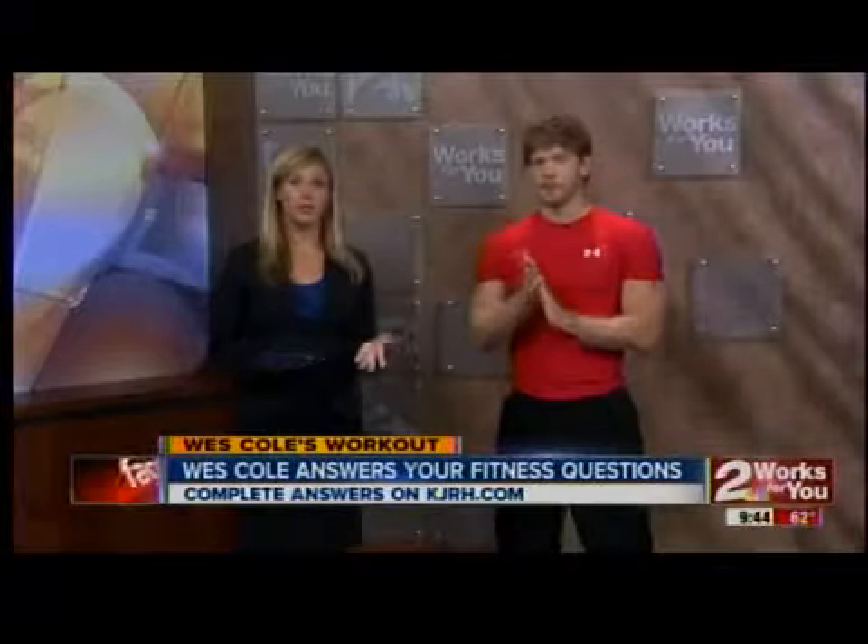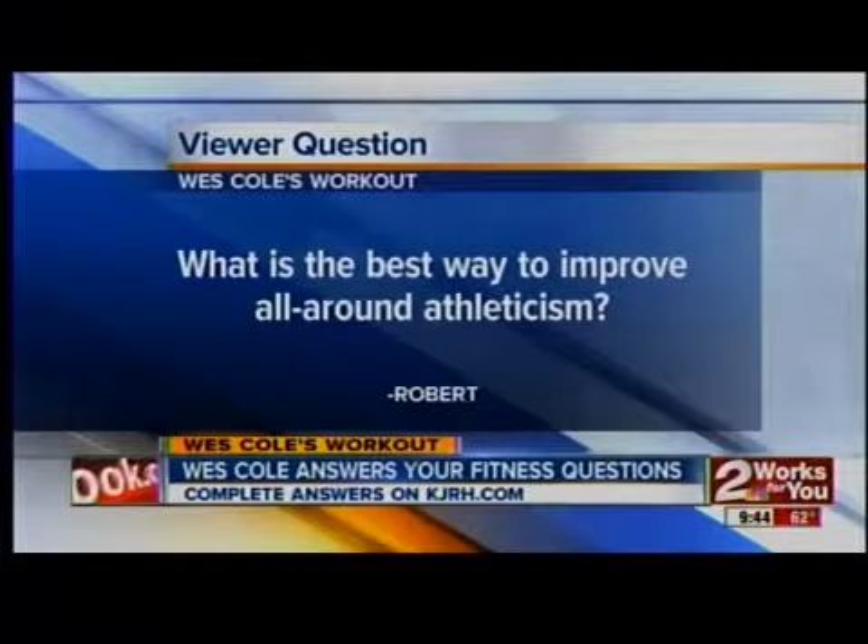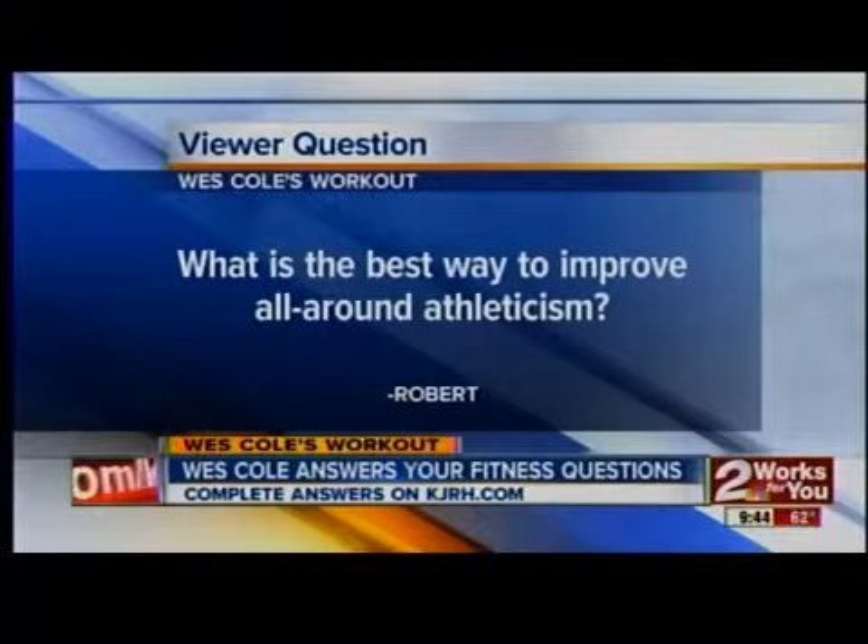Our next question comes from Robert: what is the best way to improve all-around athleticism? This is a good question.